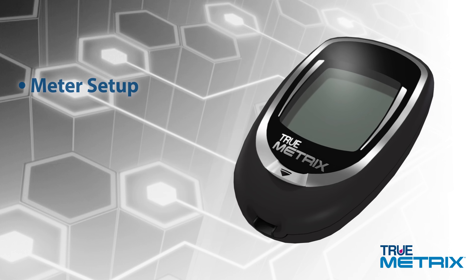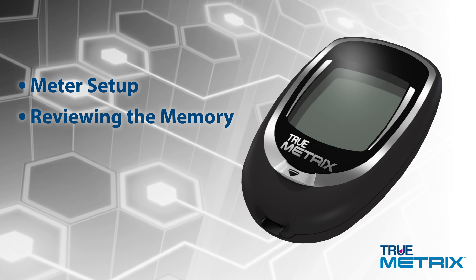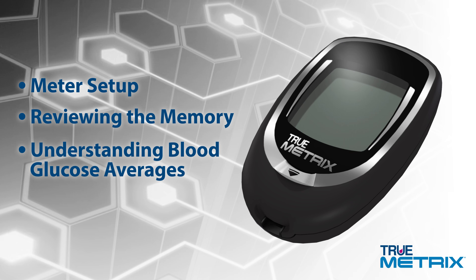For information on meter setup, reviewing the memory, or understanding your blood glucose averages, check your owner's booklet or call our helpful customer care staff.